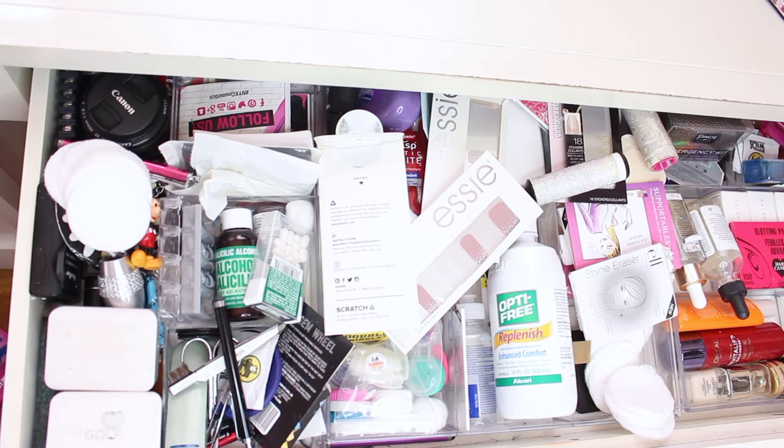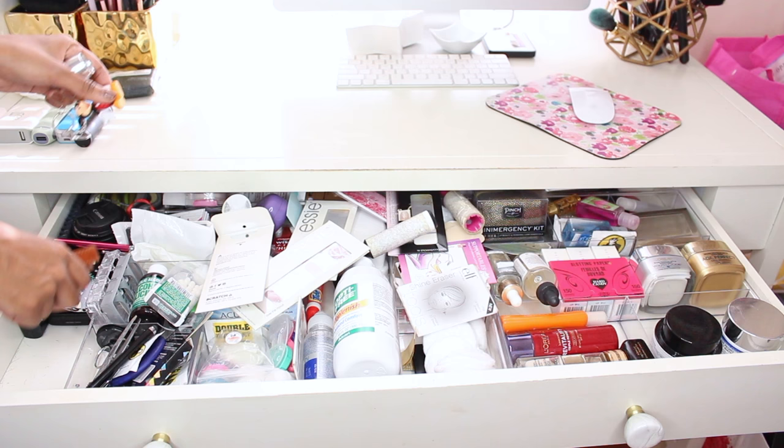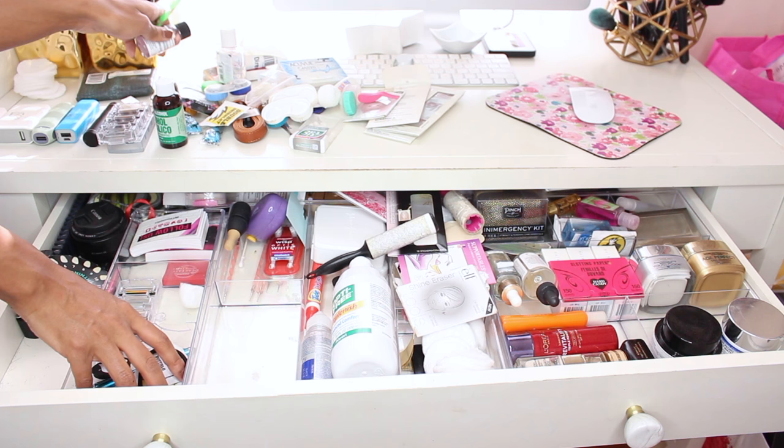Alright, so for my drawer — which is the purpose of this video — I'm going to be organizing it all over again. It kind of looks organized, but now it's just a pile of mess. I'm going to be taking everything out of the drawer and putting it on top of the table, and while I'm doing that, I'm also going to be getting rid of things that I don't want. That way it's easier to put it by section later.